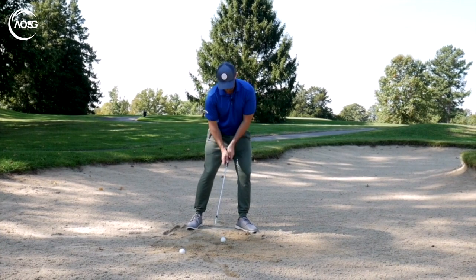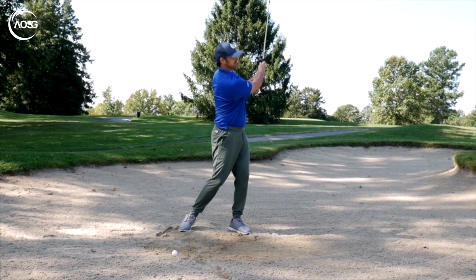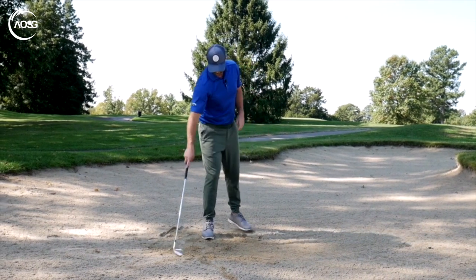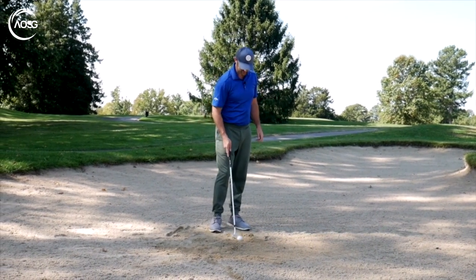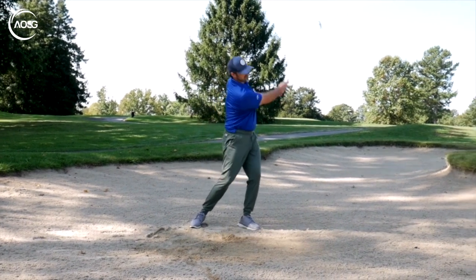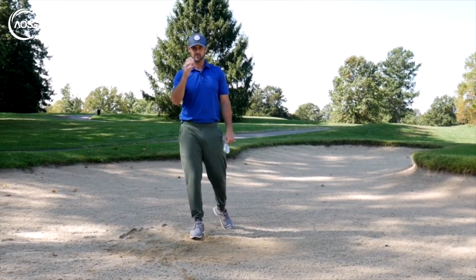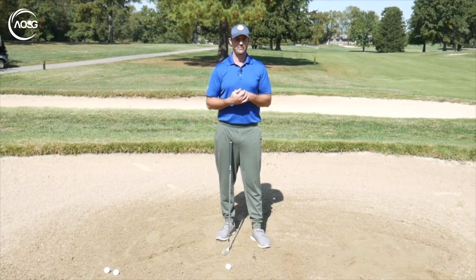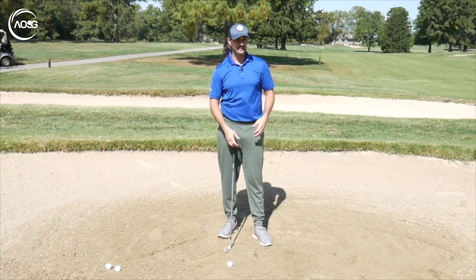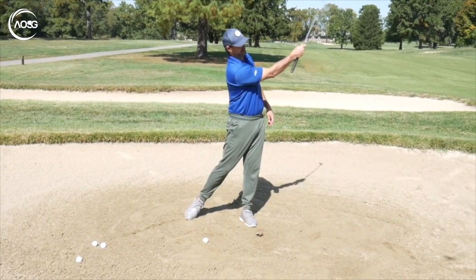Weight over on the front foot, pick the club up and accelerate through. Notice staying down a bit that way. There are different ways to go about it, but this is just giving the stock shot to make sure that whatever you do, whatever the distance, you can at least get the ball out with consistency. When we're out on the golf course, we don't want to be thinking about too many things — we know out of a bunker we want more weight on the lead side so we can accelerate through.